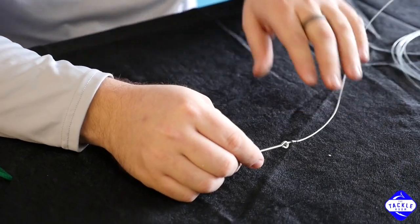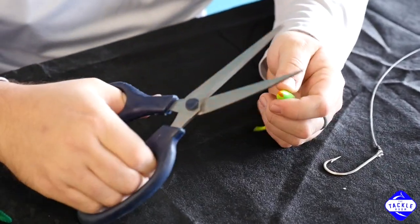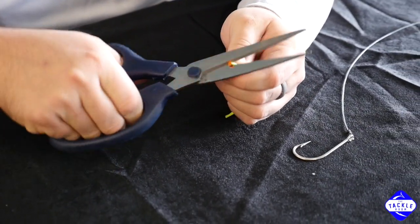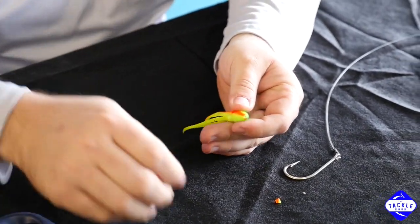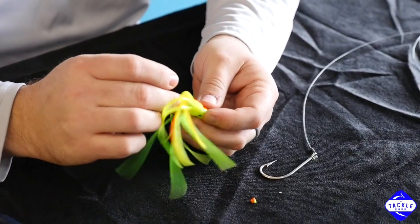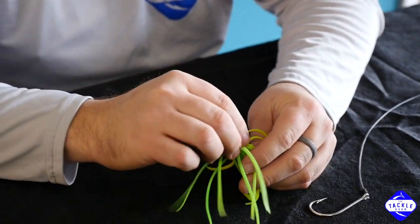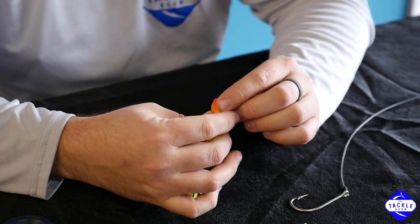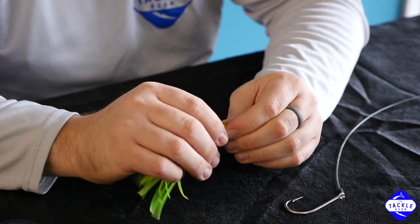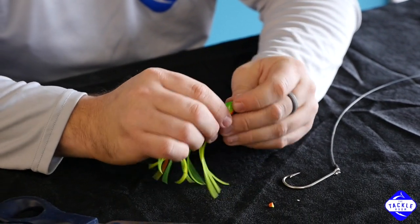Once that's crimped, we're going to take our little squid skirt and cut just the tip of it off, so you have a little hole in the end. The next thing is to go ahead and put this quarter ounce egg weight in the head of the squid. Try to get the hole of the weight lined up with the top hole of the squid.